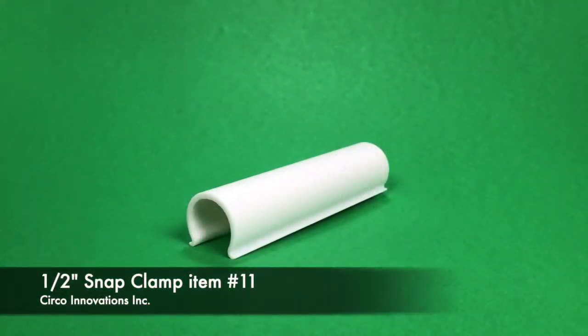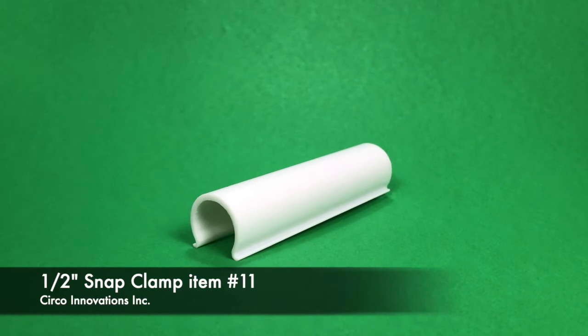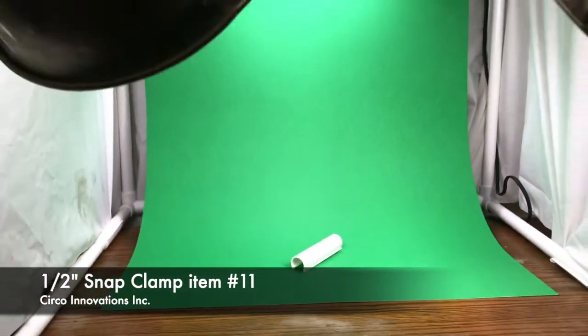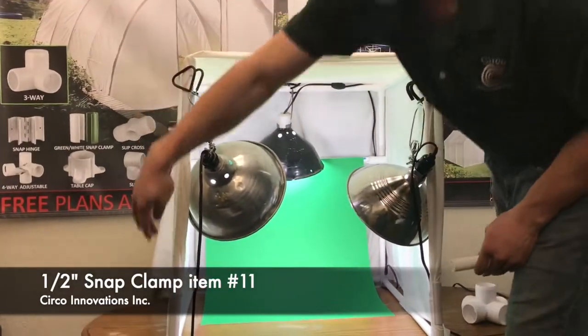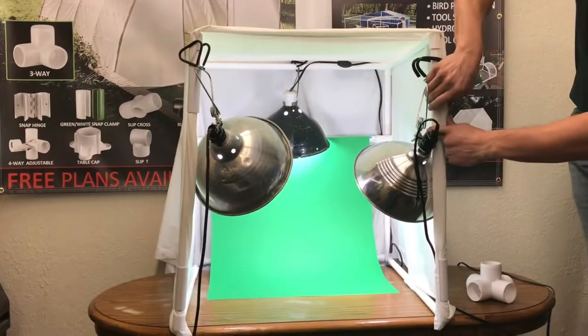So this is item number 11 — this is the half-inch snap clamp. This is what we use to snap the white sheet onto the frame. As you can see here, we snapped it in multiple spots. You just come over here and snap it on.